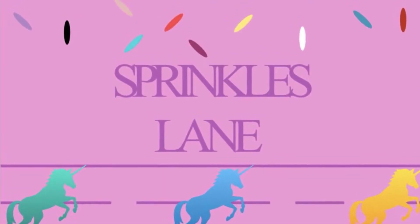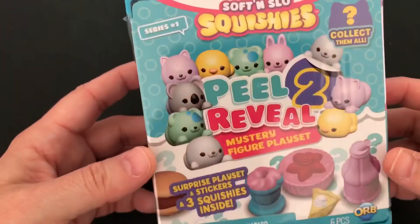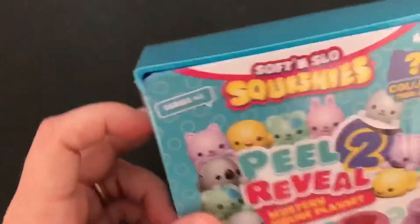Hi, welcome to Sprinkles Lane. Glad you could join us today. I have something new on my channel that we're going to open: Soft and Slow Squishies Peel to Reveal Series 1. I'm super excited to open these and I can't wait.